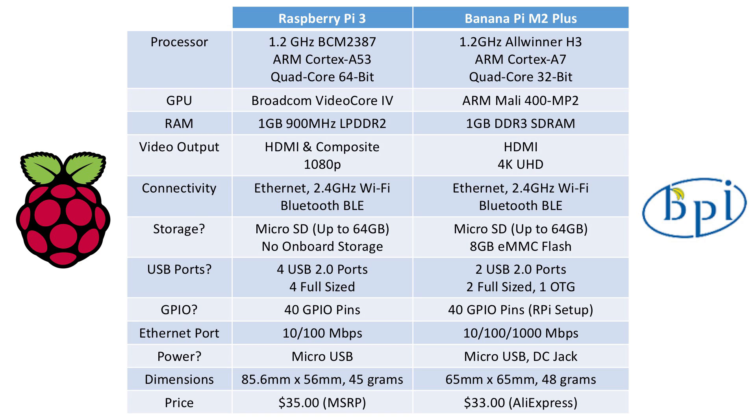In terms of dimensions, the Raspberry Pi has an almost credit-card shape and weighs 45 grams. The Banana Pi is a square and weighs 48 grams. In terms of pricing, the Raspberry Pi 3 is $35 directly from the manufacturer — that's the target price and what you usually get it for. The Banana Pi's authorized reseller is on AliExpress, and when purchased it was $33, and price history shows it has hovered around that. That covers all the technical specifications of both boards.